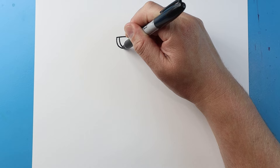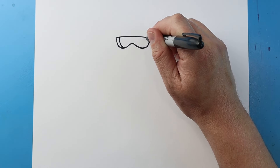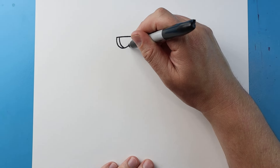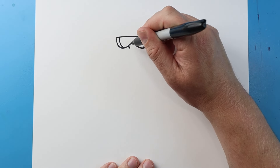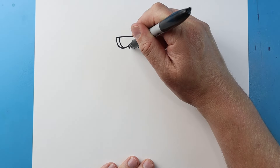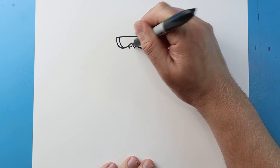Next I want to draw a line that curves down and then another line that curves down. Right here let's make a line that comes down at an angle and then the same thing here, and let's put two little dots in there.